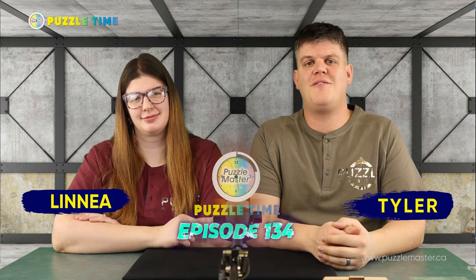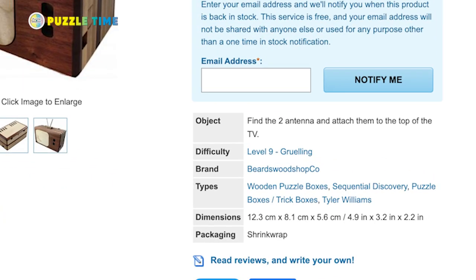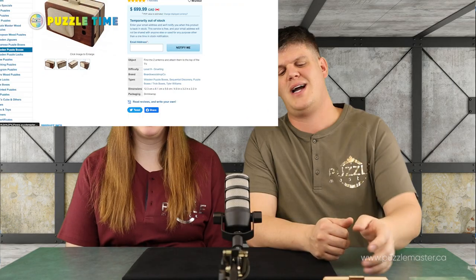Welcome to episode 134 of Puzzle Time. In this episode, we are talking about Beards Woodshop Co and that's a guy named Tyler Williams. So we're talking about two of his puzzles.